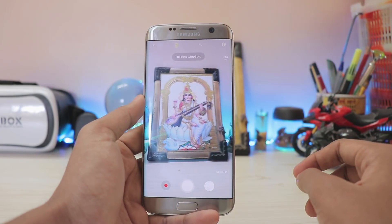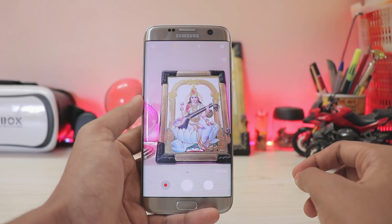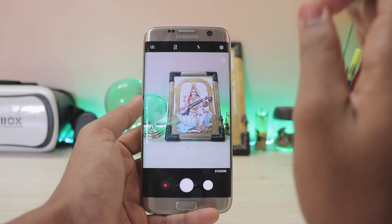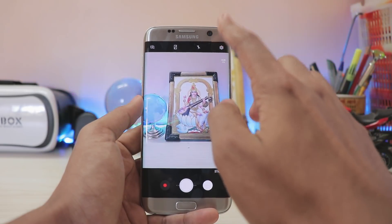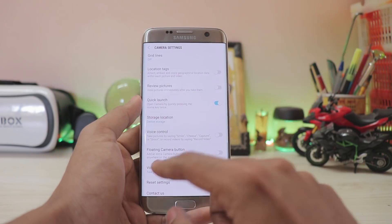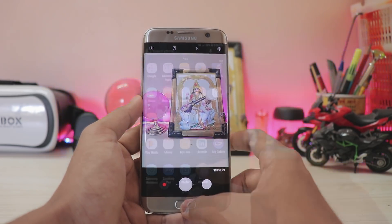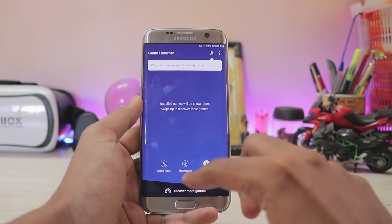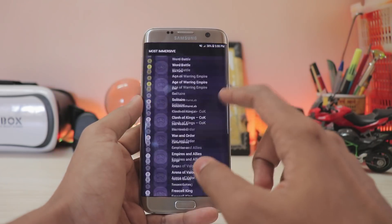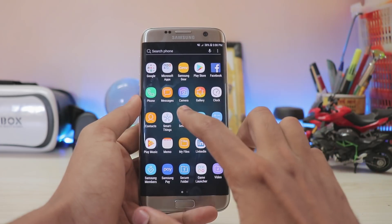The camera also gets features such as full-screen images — it looks beautiful, but I don't feel the need for it since this is not an 18:9 aspect ratio device. I'd love to get my HDR button back, which is now buried in settings. You also get a floating camera button from the Galaxy A series, and an all-new game launcher where you can adjust performance and swipe up to discover more games.